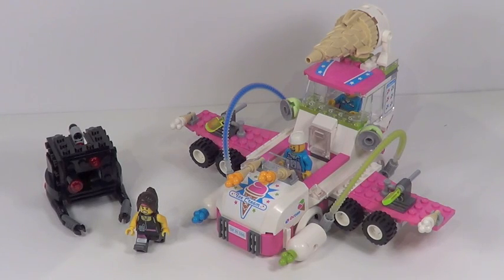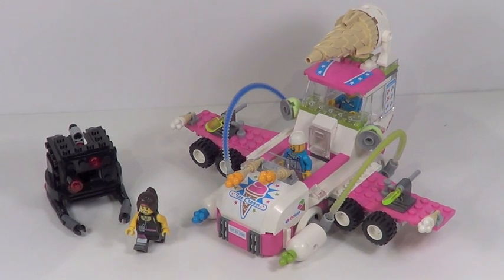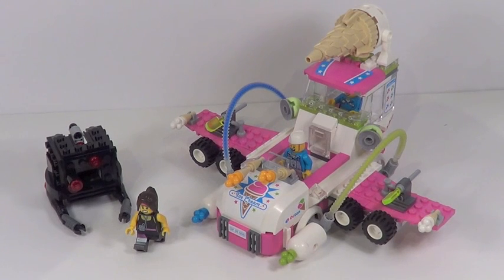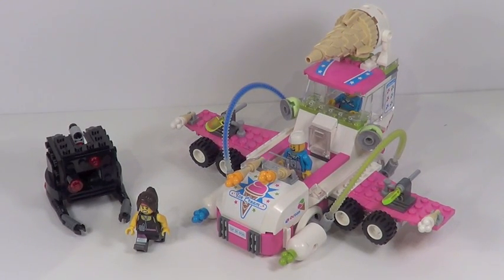Final words on the Ice Cream Machine set: this is a really cool set. For $30 with 344 pieces, it's a great price point and fantastic price per piece. The two-in-one is really cool, the Micromanager is great, and the minifigures are great. If I had to build only one of the two models, I'd stick with the main Ice Cream Machine — it's cooler, more fun, and more interesting. But the ice cream truck is great in its own right, and since we don't really get ice cream trucks from LEGO City, if you're a City fan I'd highly recommend picking this set up. I'm going to give it an 8.3 out of 10.